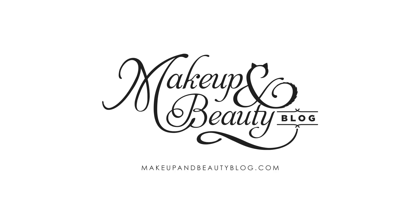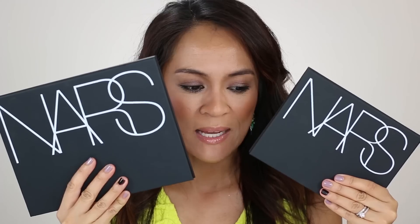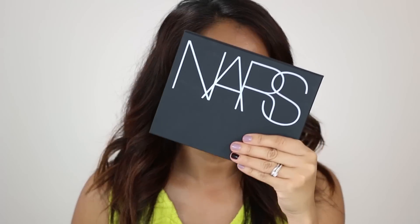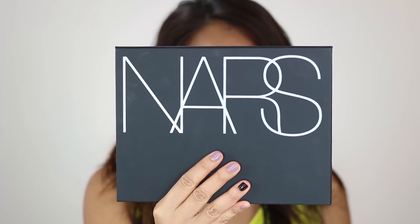Hi guys, I'm Karen from Makeup and Beauty Blog, and today we're going to be talking about the new NARS Pro Palettes. These are pretty new — they launched earlier in September. This small palette is about 7 by 5 inches, and this large one is about 8 by 6.